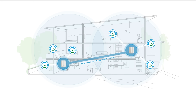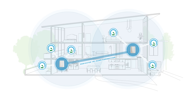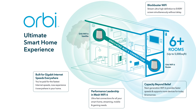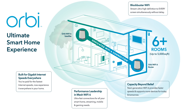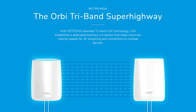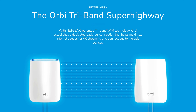The mesh system works by having your main router plugged into a modem, which then wirelessly connects to the satellite to extend coverage of your Wi-Fi network. The Netgear Orbi Wi-Fi 6 mesh system also features tri-band mesh technology, which creates a faster and more stable connection between the satellite and main router by reserving a dedicated Wi-Fi link for communication between the Orbi router and the Orbi satellite.